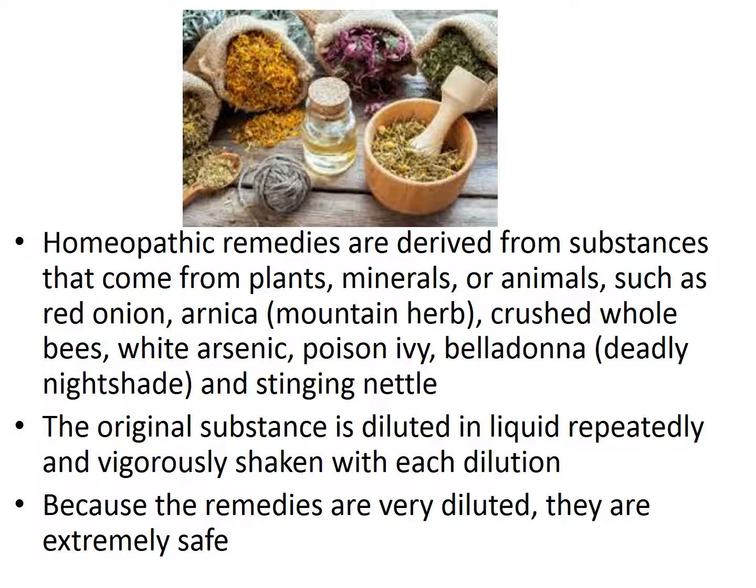Homeopathic remedies are derived from substances like plants, minerals, or animals. The substance is diluted in liquid repeatedly and vigorously shaken, which is called succussion. Because these remedies are so very dilute, they are extremely safe.